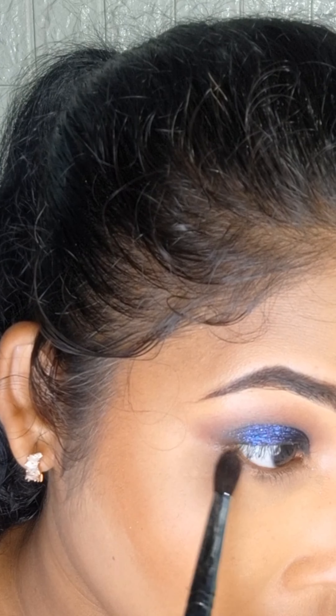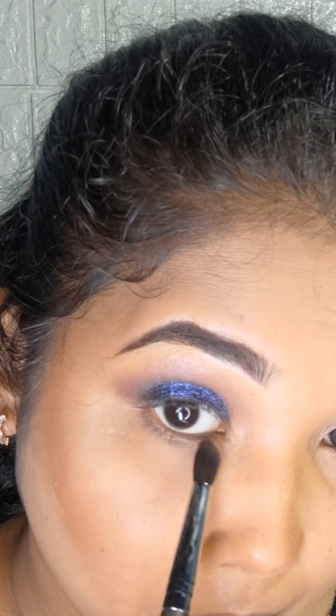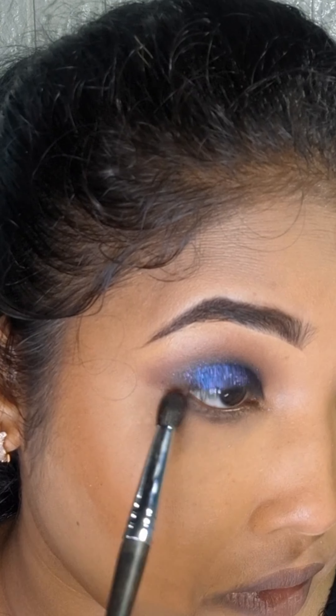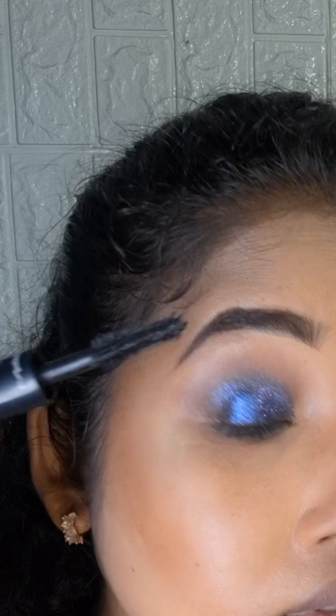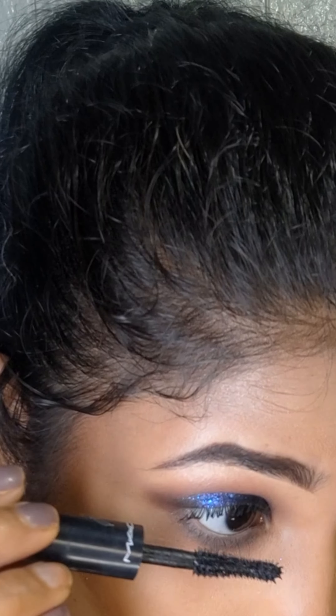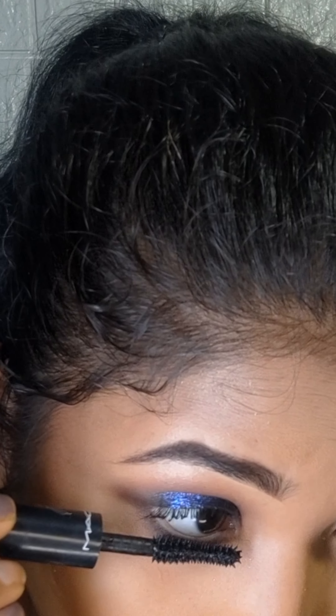After that, I will blend dark brown eyeshadow on the lower lash line. On the waterline, I will use white eyeliner — you can use white colour. After using mascara, I will apply it on the lower lash line as well.